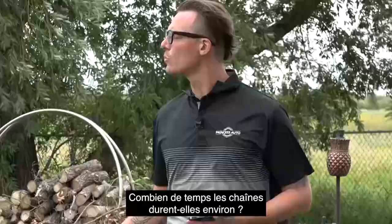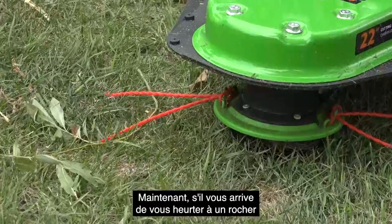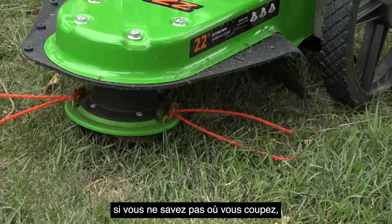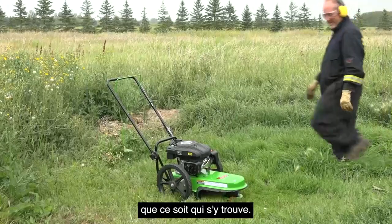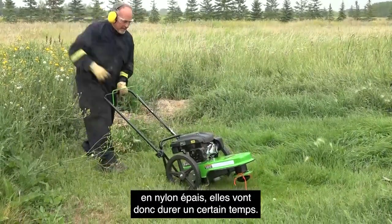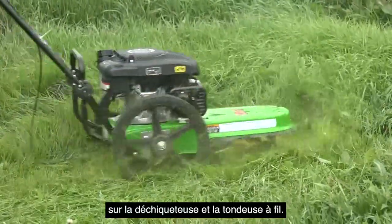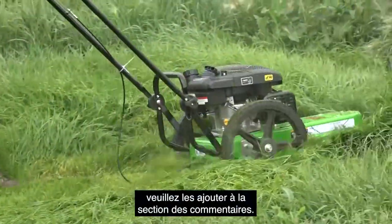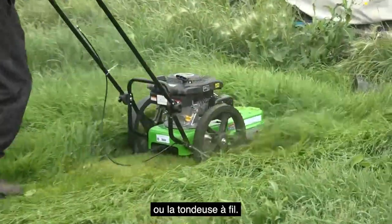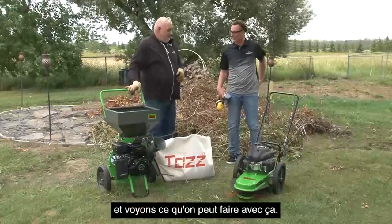Maureen is asking how long do these strings last. Typically if you're going into just kind of vegetation, they're going to last quite a while. If you do happen to get against a rock or a sizable tree, they're going to wear down pretty fast. If you're clearing some property, take a quick walk through and make sure there's no scrap metal or anything laying out there. Realistically they're heavy nylon, so they're going to last quite a while. We're taking questions on both the chipper shredder and the string trimmer — please add them to the comment section for a chance to win. So let's take it over here and see what we can do — we've got some high grass. It's got 14-inch solid tires, they'll never go flat, and they roll really well over land.